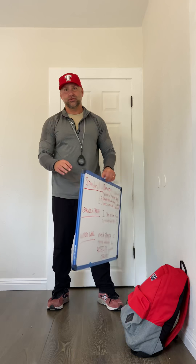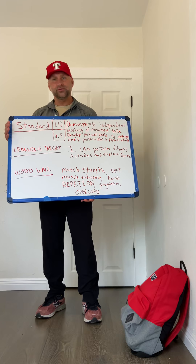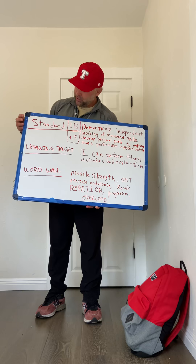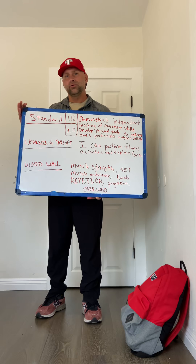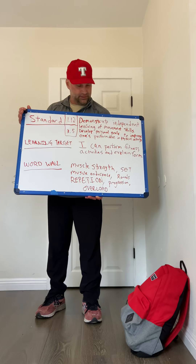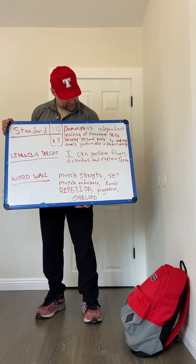Good afternoon class. We're ready for lesson two. Lesson two is going to focus on muscle strength and endurance. I have all the things we're going to be working on today on my whiteboard. You'll notice we always focus on a standard — why do you go to high school to learn things? To learn things specifically designed by the state. So here are my standards.